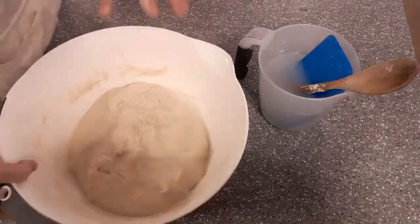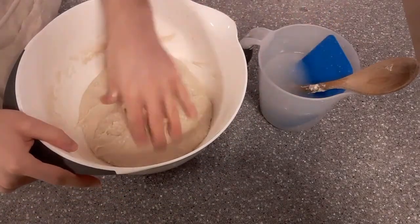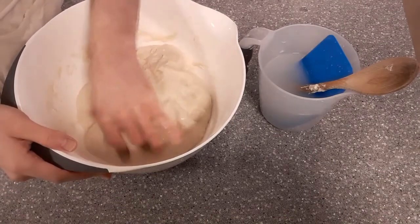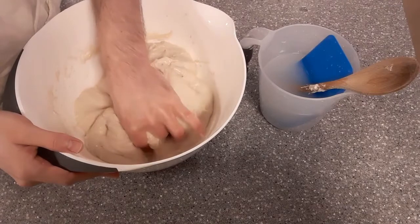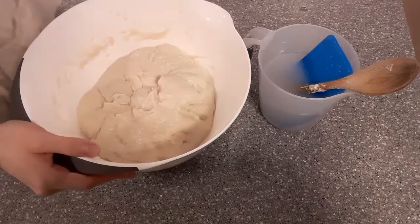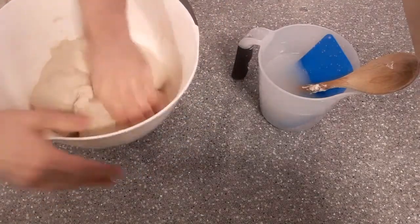Gluten formation before you even put your hands on the dough gets you really ahead. That's the first stage of mixing — pretty well mixed. What I'm doing at this stage really is feeling to make sure that all the particles of salt and yeast are nicely incorporated. If I've got a coarser salt it'll take longer, but if they're not fully hydrated now they will eventually hydrate.